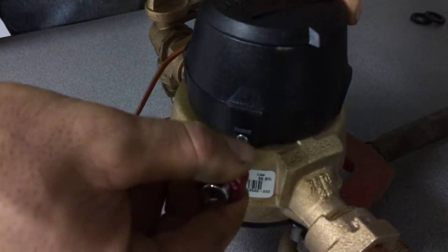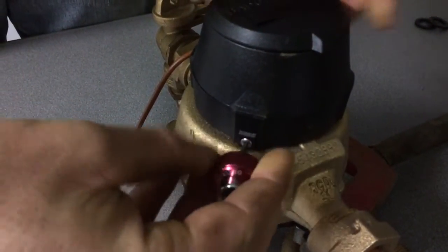This is a new meter. It uses a T10 security screw, which requires a Torx bit.